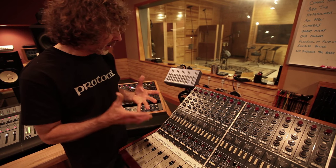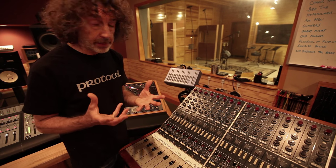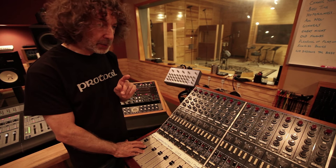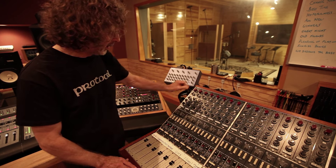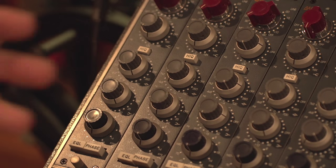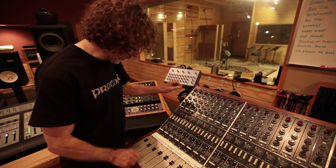A lot of the snare drum sound comes from the tuning of the drum. I don't often change the microphone — I don't even often change the mic position. Just a bit of the tuning of the drum and then the EQ and the gain, of course, to match what's going on with the drum and the music. So that's about that.